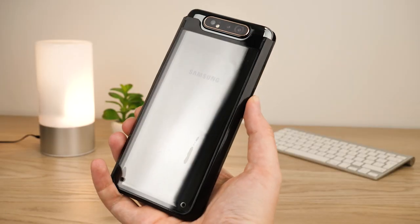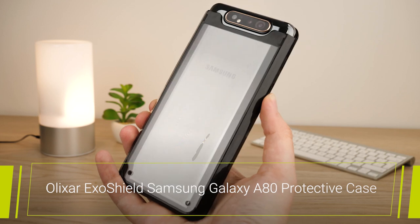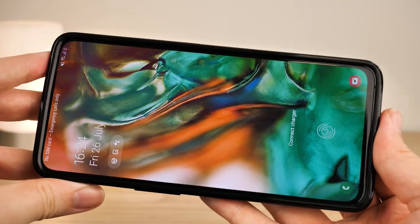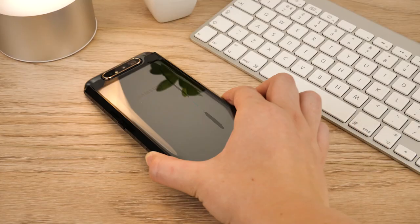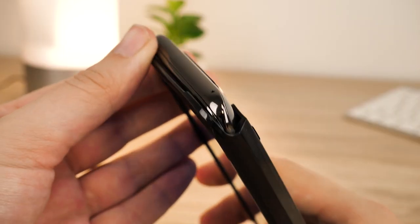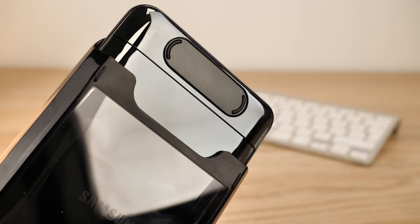Next up, we have the ExoShield protective case from Elixar. Made from a rubbery polycarbonate material, this case will absorb any potential impact to avoid unnecessary damage to your phone. The ExoShield offers a raised lip all around the screen edge, not only protecting your screen from cracks and surface scratches but also giving a buffer to any potential knocks to the camera. Even with this extension, the camera still has full freedom of movement with no obstruction.